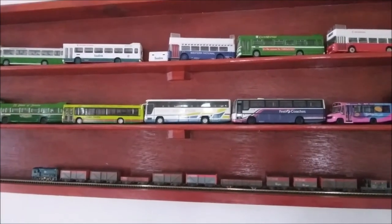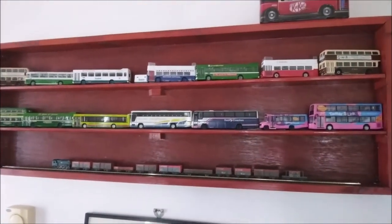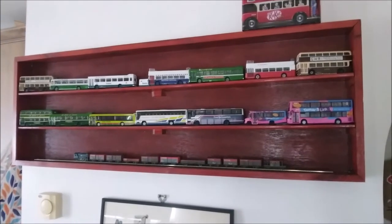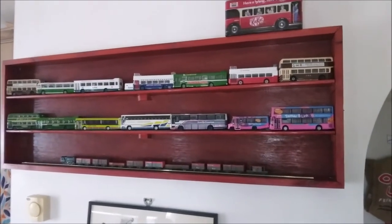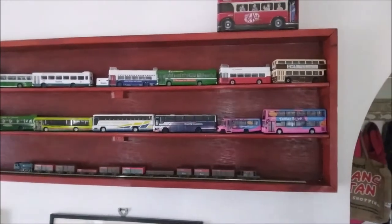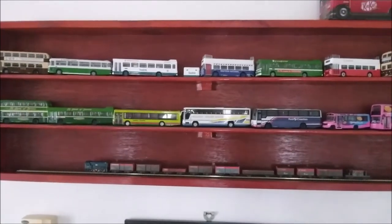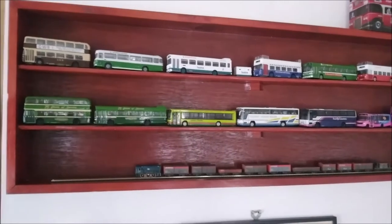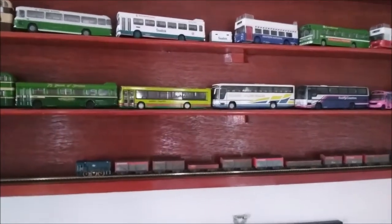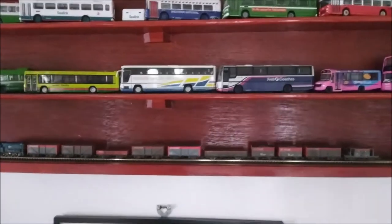Okay, back to the matter in hand — displaying our models. First and foremost, we've got a display cabinet, and that's one of the usual ways to display your models if you don't have your own model railway that's up and running, or indeed any other diorama to display road vehicles or military items. This particular cabinet has a glass front, which has been removed for the purposes of filming, but I'm seeing on the camera there are still a few reflections — apologies for that.